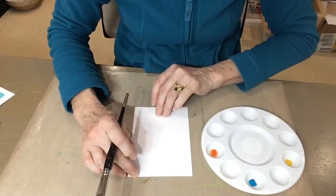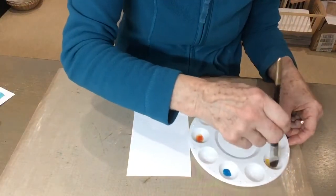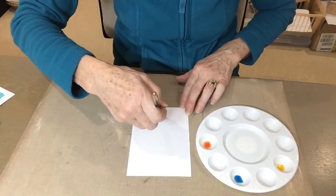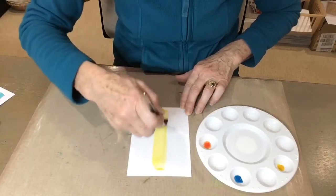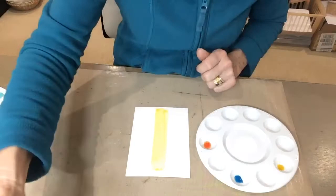I've got my piece of watercolor card ready. I'm using a really thick brush and I'm going to start with the yellow, which is the lightest color. I'm going to put that in the middle, brushing up from the bottom with some nice strong sweeping movements. I can leave a little bit of space at the bottom and a little space at the top.